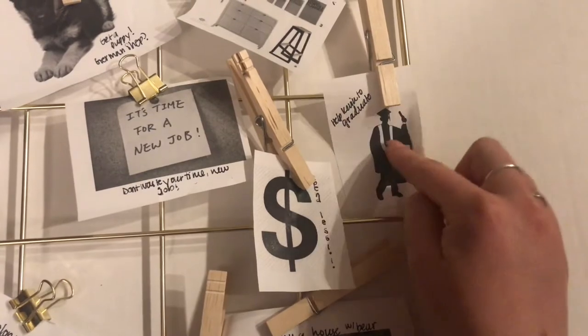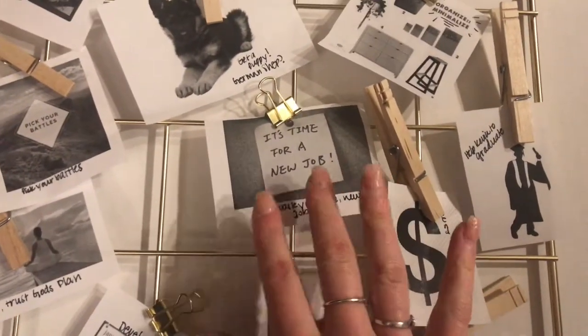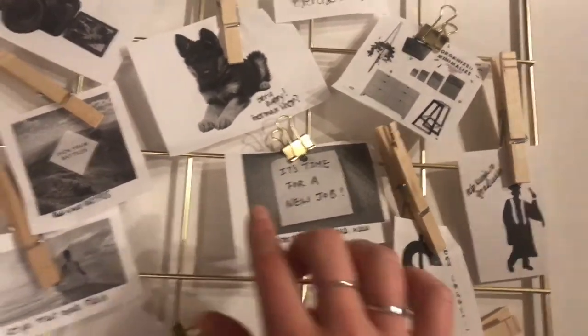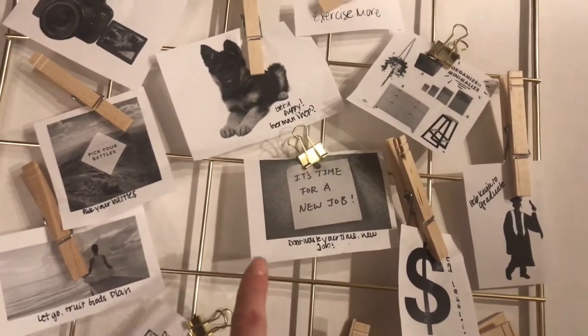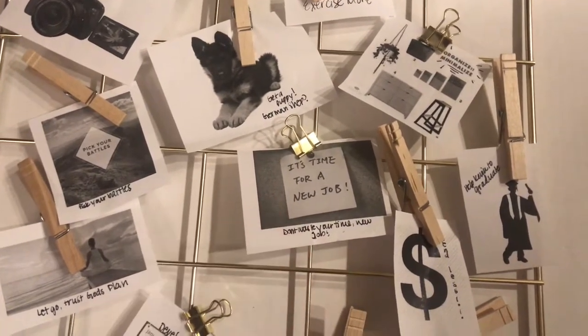Spending less on crap we don't need, because everybody needs to do that. Help Kevin to graduate. Right here in the middle — it's time for a new job. I'm done wasting my time at jobs that just don't do me any good. Going to get a new job, something hopefully that's more uplifting and something that I love going to work to every day.